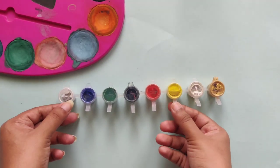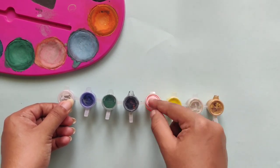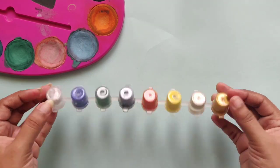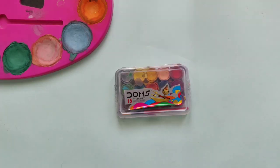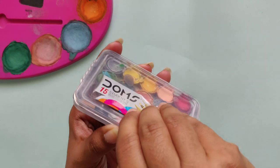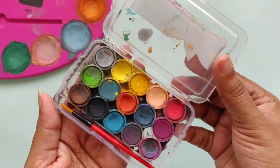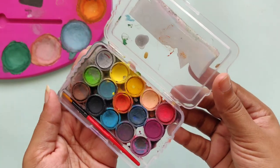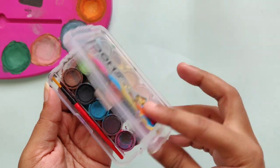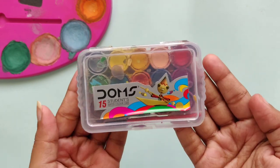This one is the mini dubs from Camelin. These are really cute and as effective as the acrylic colors, though they are watercolors. The next one is probably one of my favorites — it's from Dorms, and these are watercolors too. They work equally effectively as acrylic colors, and as you can see by the palette's condition, I've been using this a lot. It is of really good quality.